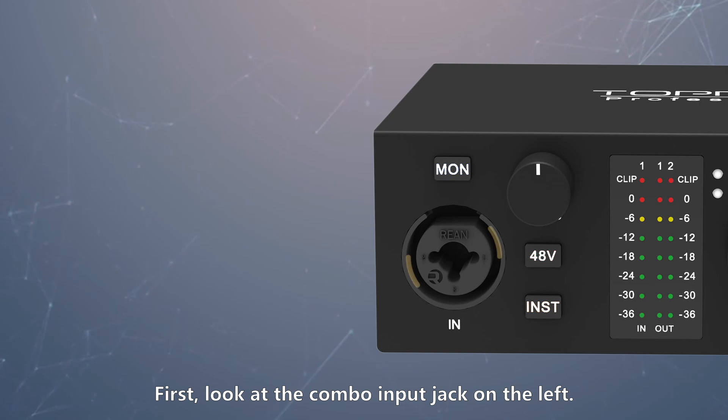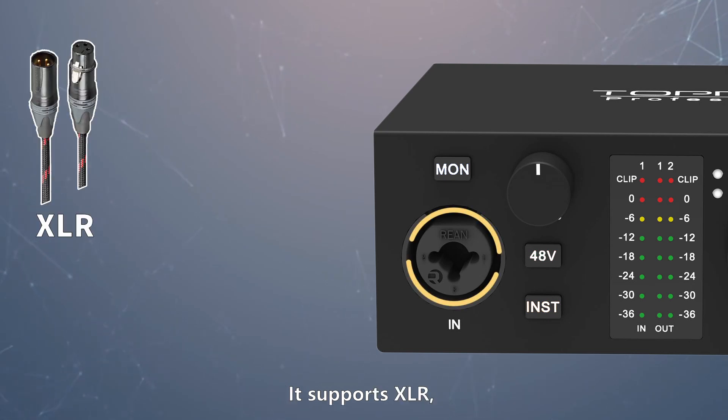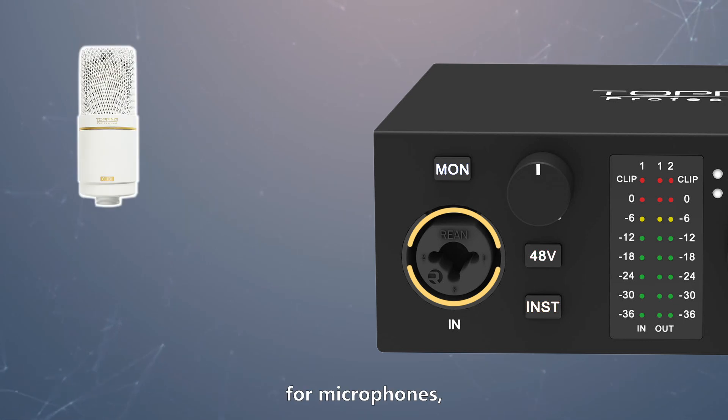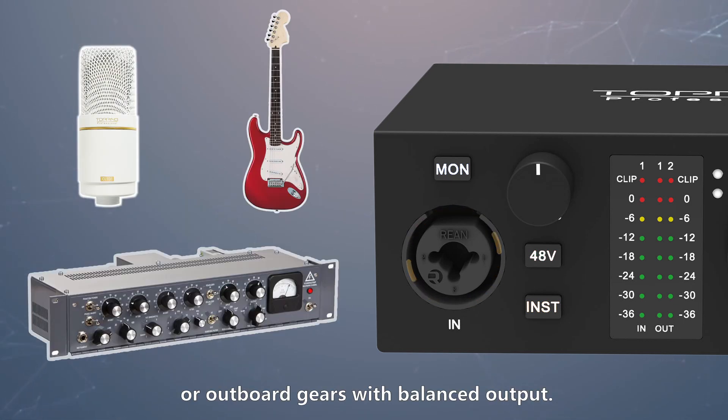First, look at the combo input jack on the left. It supports XLR, TS, and TRS connectors — for microphones, instruments, or outboard gears with balanced output.